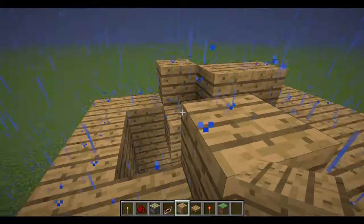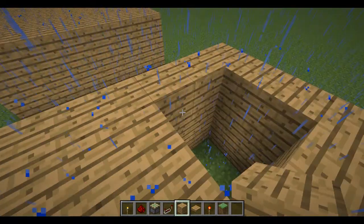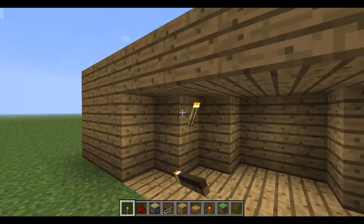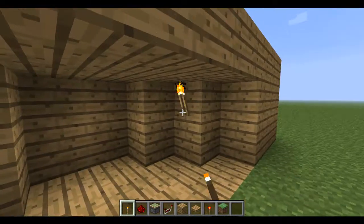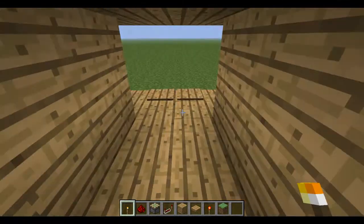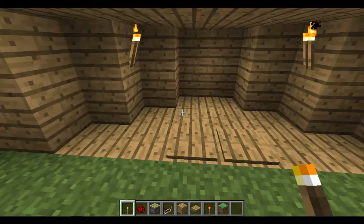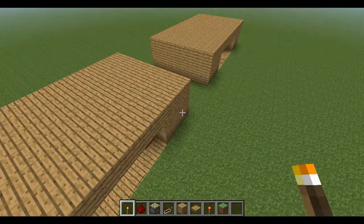That's pretty much how you make a piston door. You can put torches in there. And somehow maybe you could hook up a T flip-flop to this — I actually haven't tried it, well, I have, but I kind of failed because I didn't put enough spacing in between. I shouldn't go into all that complicated stuff.